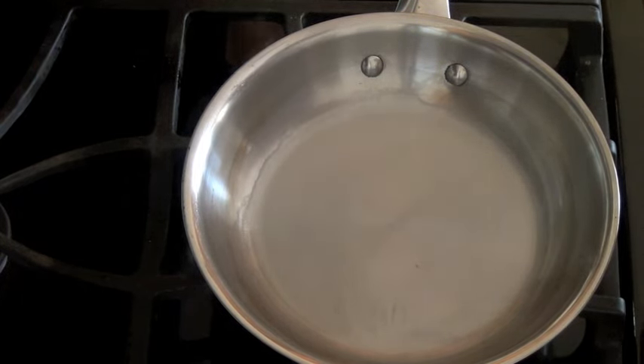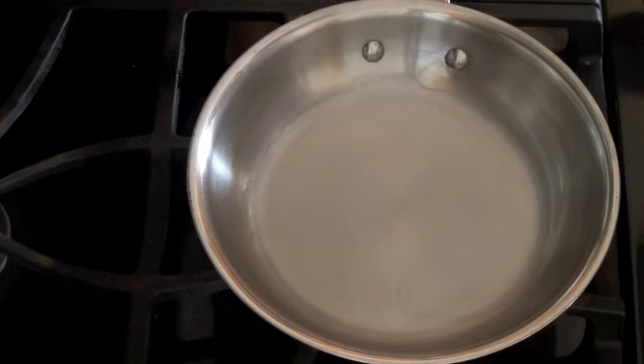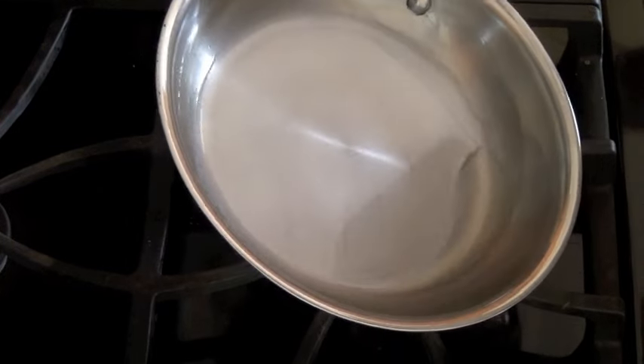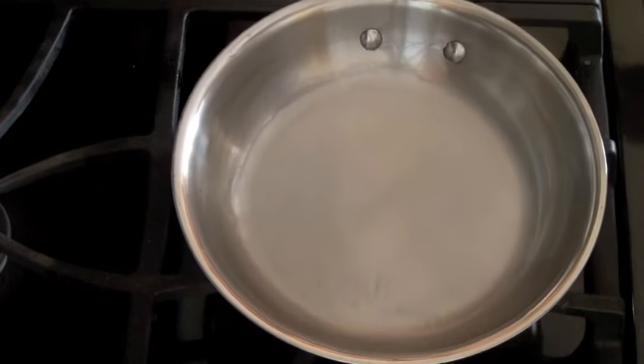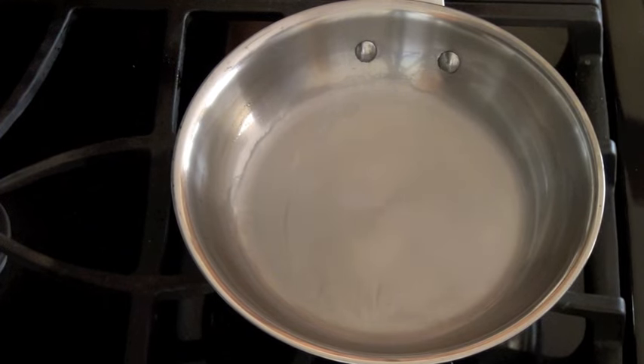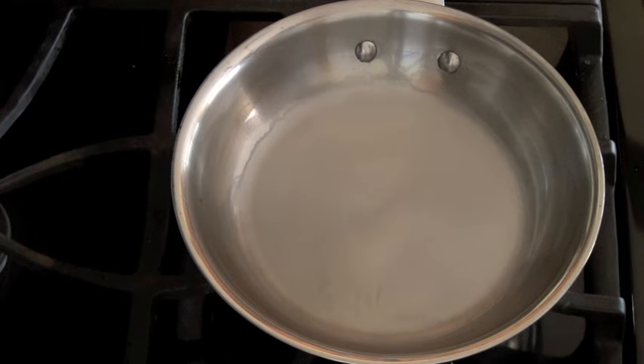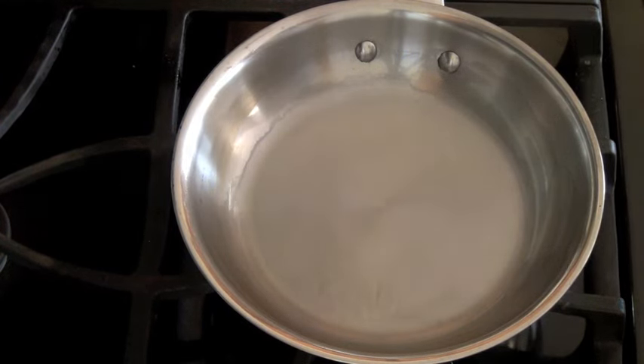Once it smokes, all we're going to do is turn off the burner and allow it to cool completely. According to my source, when you can see your mirror reflection in the pan it is seasoned. This is because when you heat the pan to high heat the molecules expand, and the fat from the oil cooks down and becomes embedded into the surface of the pan. When the pan cools down, the oil and fat molecules are stuck to the surface, making it reflective.